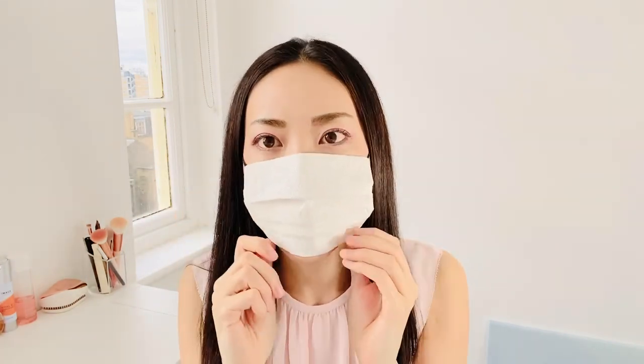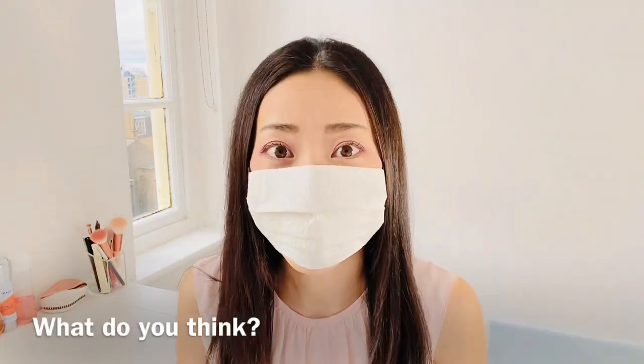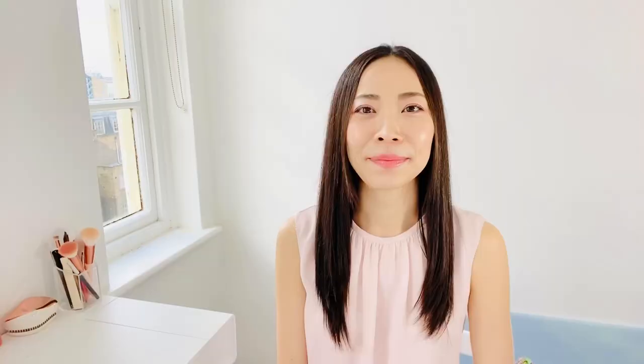Okay, let me try it. What do you think? Feels good. Protected. I hope you find it useful. If you like the video, please like it and subscribe to the channel. Stay safe and see you soon!